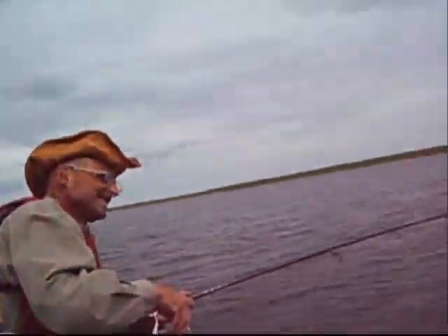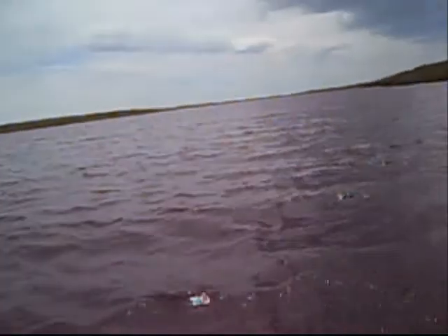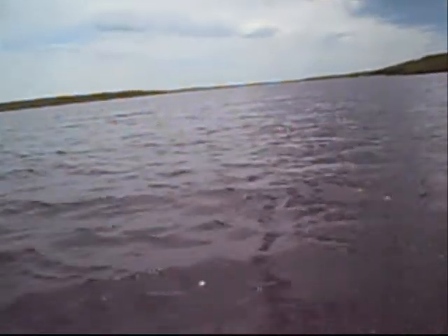We're eating lunch or a snack and he's got a good one on. There's his rod bending — first fish. Took us a little while. There he comes. Looks like a walleye.